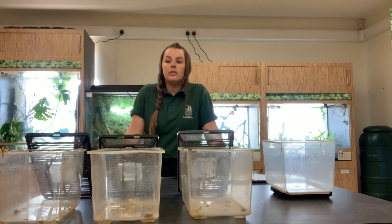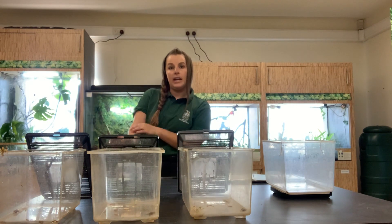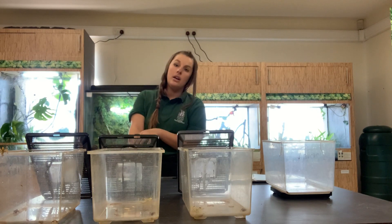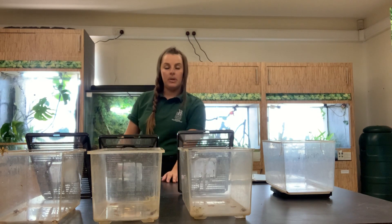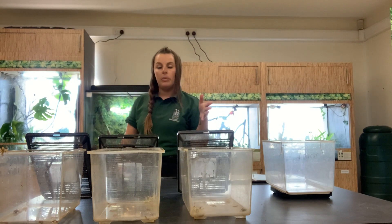Hello everybody. As you know, the unit is running as normal just without lots of students to help us, so we are taking care of the daily husbandry here on the unit but also need to keep in touch with all of the routine things that they would normally be doing.